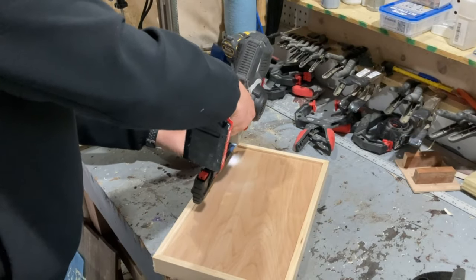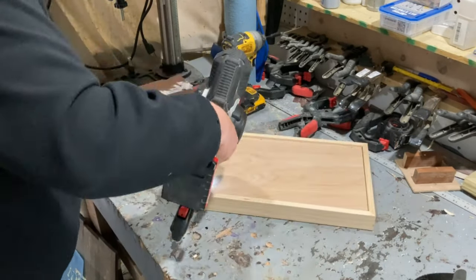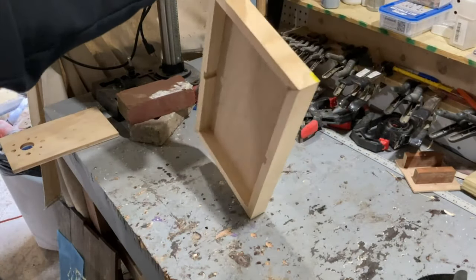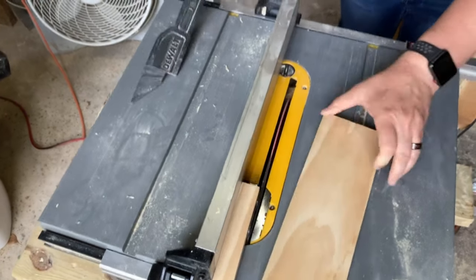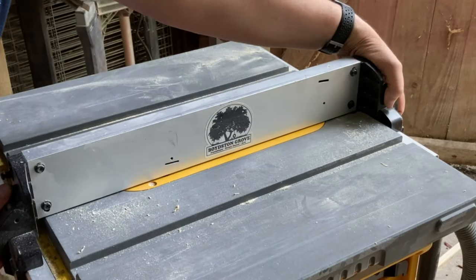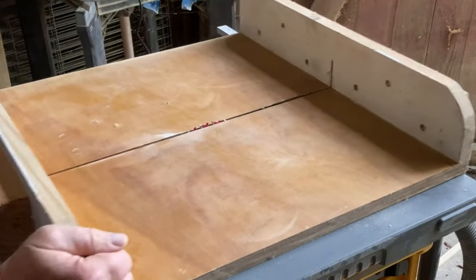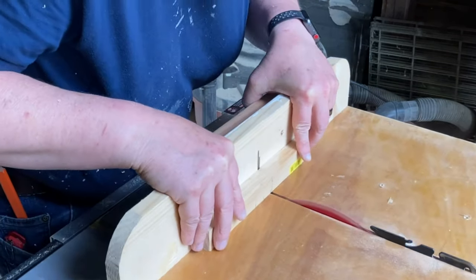Even though the glue is plenty strong enough, I decided to put a few brad nails in the base for some added strength. I then got an exact measurement for the center piece and cut a large dado in it for the goal that the game pieces will go through.